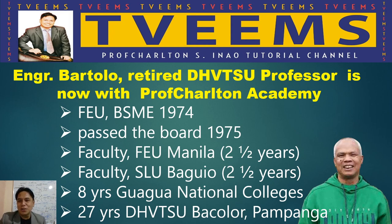I am also an alumnus of Don Honorio Ventura Technological State University, Bacolor, Pampanga, graduating in 1992. So I offered him to join our channel and teach for free so that he can share his very rich expertise and knowledge in Mechanical Engineering, particularly in Machine Design. I'm very happy and very proud that he is on board.